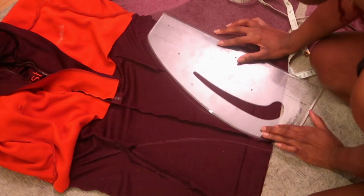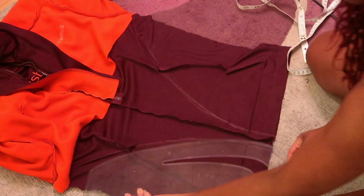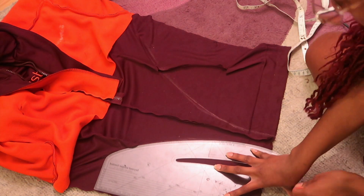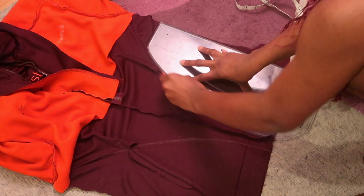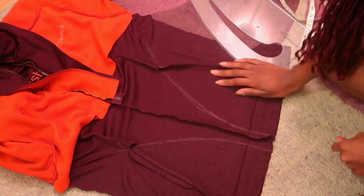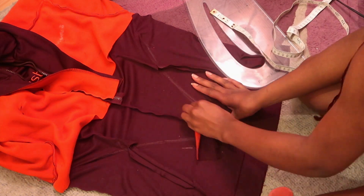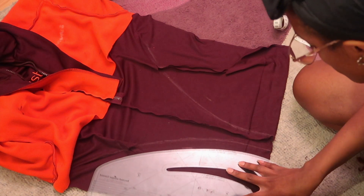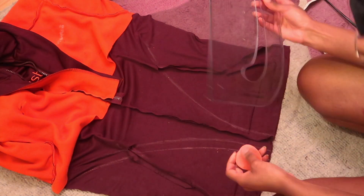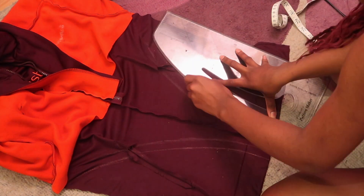I measured three inches on both sides to make sure they were equal. Then from the bottom of the three inches I used my curve pattern tool to create the high crotch bodysuit shape — I love this tool, it's such a lifesaver. I added about an inch seam allowance on both sides, added that to my markings, and then cut it out.